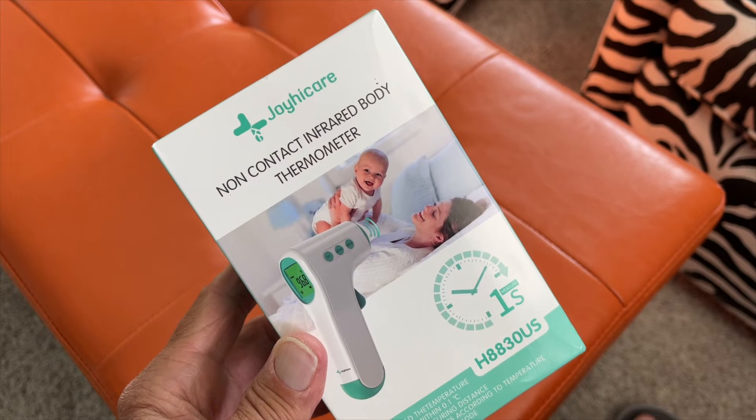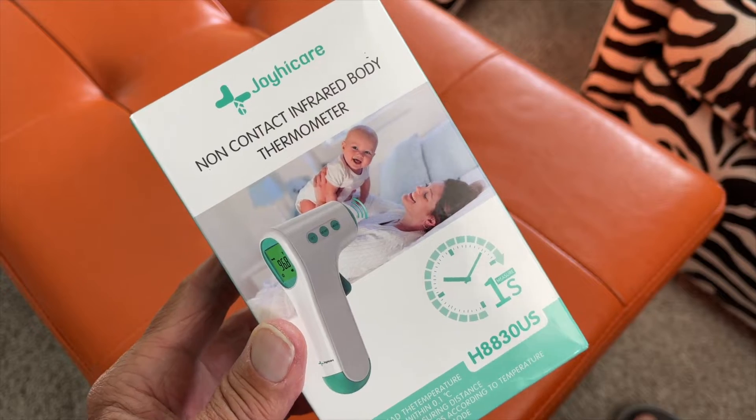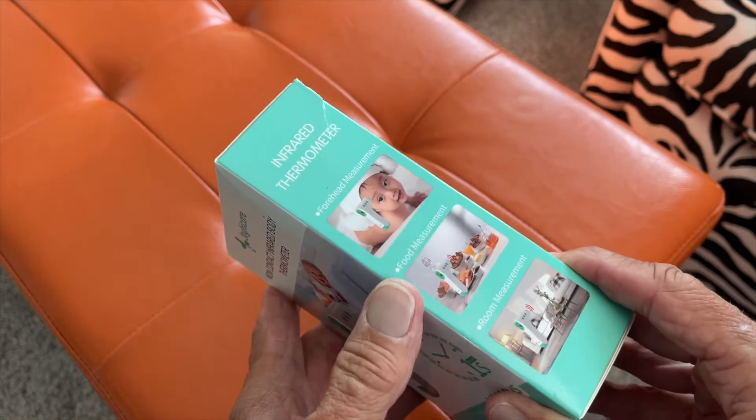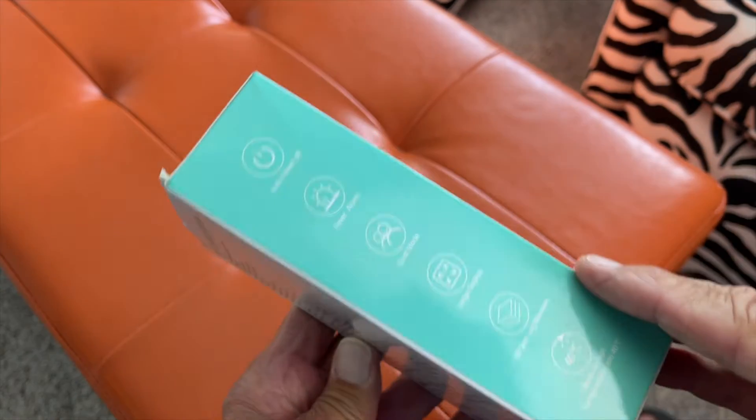I just received the Joy Eye Care Non-Contact Infrared Body Thermometer, and this is a little bit different than the other one that they sent me. We'll go ahead and go through this and unbox it.